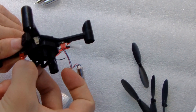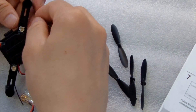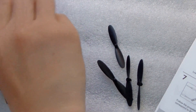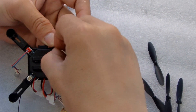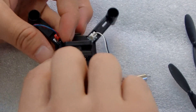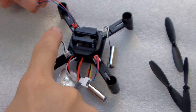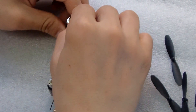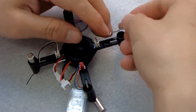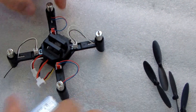The motor — red connector connects to red. Black-white connects to black-white. Push this one, push the side, push the cable down, then push the other side to assemble the motor. Then next, assemble the propeller.